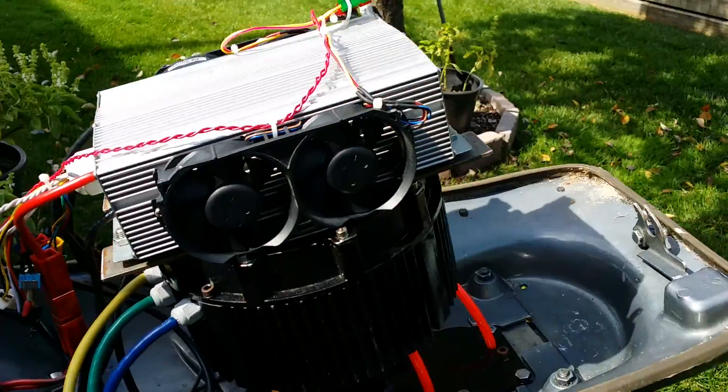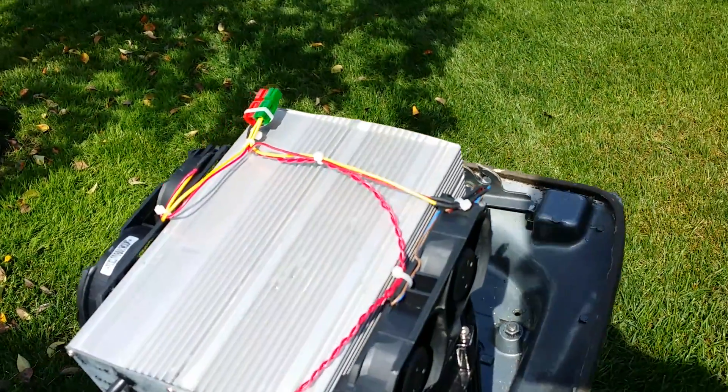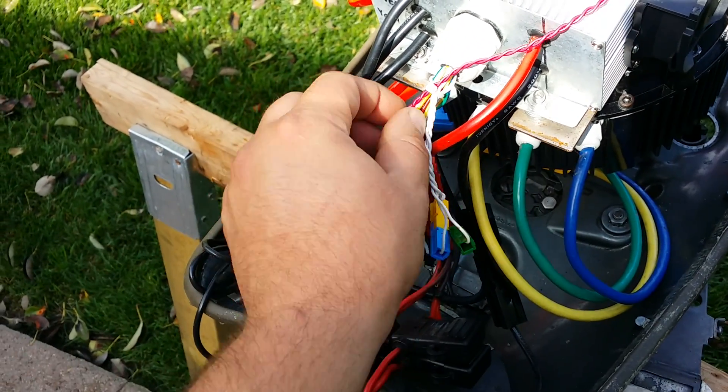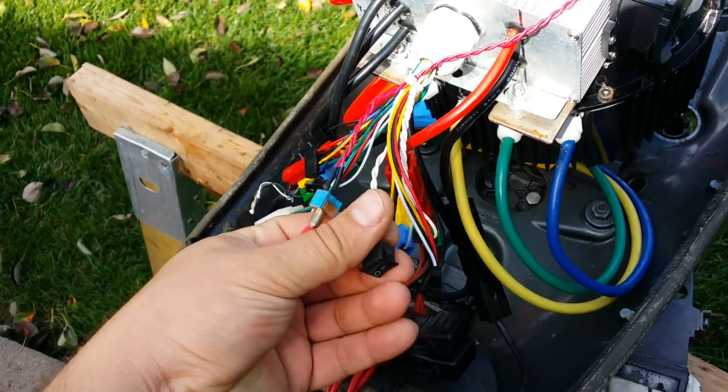I'm just going to run it straight to a 12 volt battery. A 12 volt battery will go there and I'll just flick it on and off for now just to see how it runs. There's the switch — that's for the controller on.